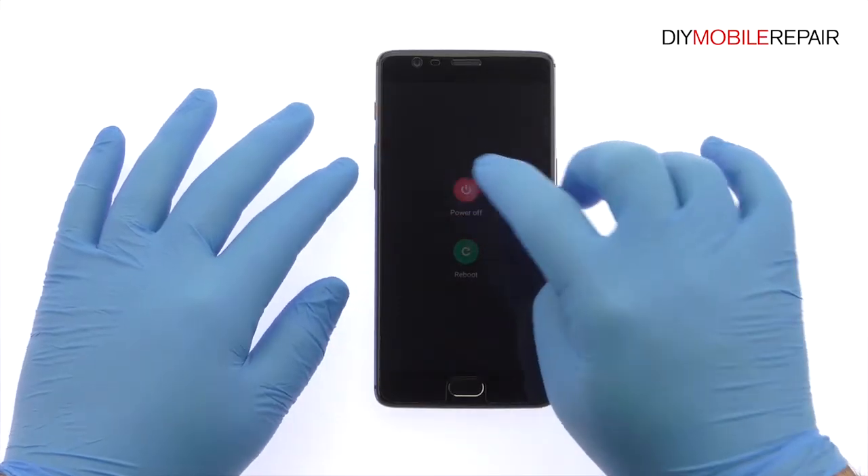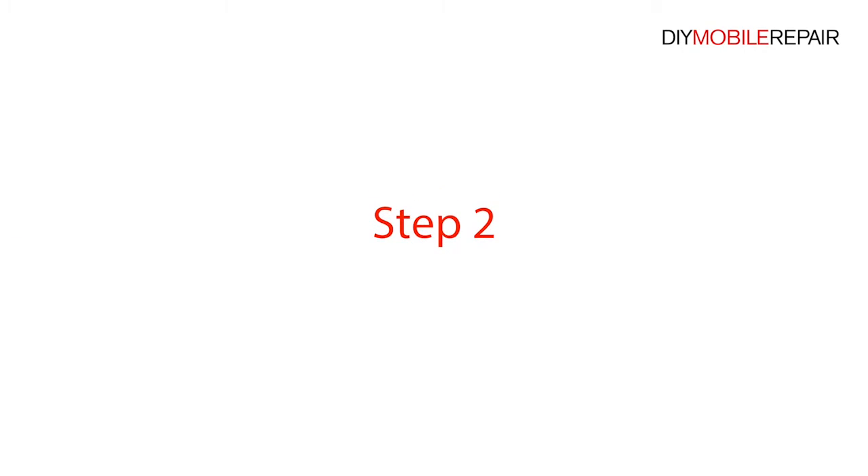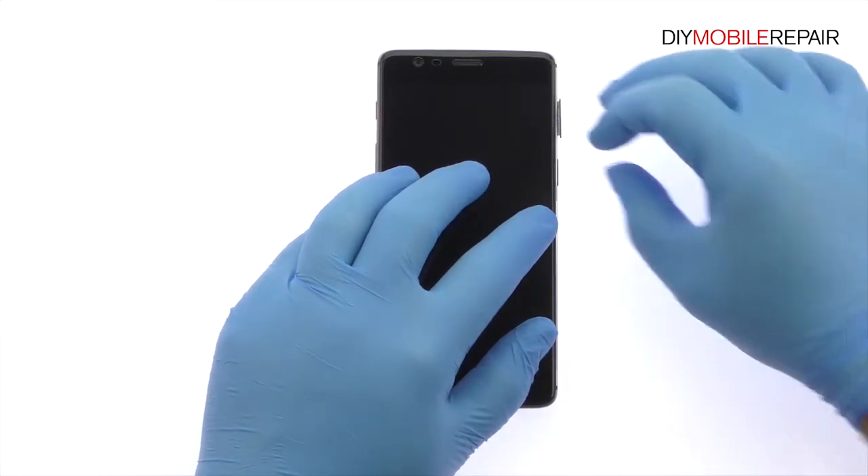Power down your Oneplus 3T phone. Then eject the Dual Nano SIM Card Tray.